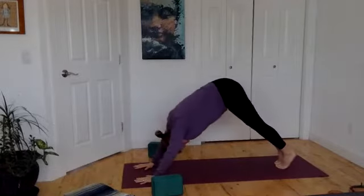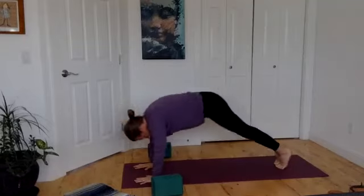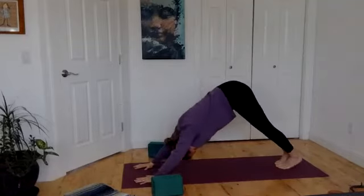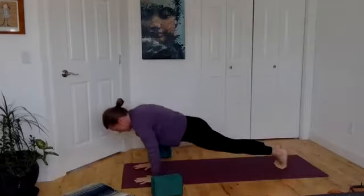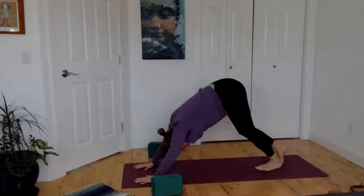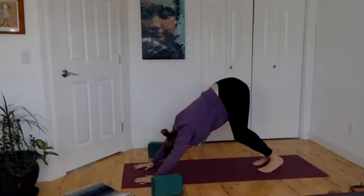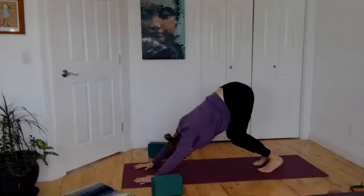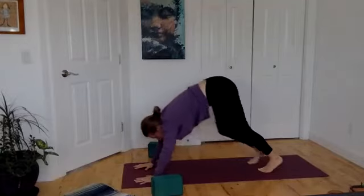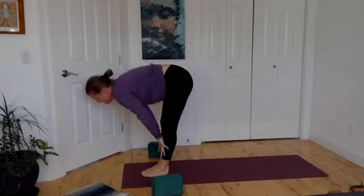Lift your bum to the sky, then long flat plank pose. Lift your bum to the sky — one more time plank, one more time downward dog. Let yourself wiggle and sway. Gaze forward to the thumbs, let the feet come up, flatten your back, let yourself fold down. Fingers come all the way up to the sky.